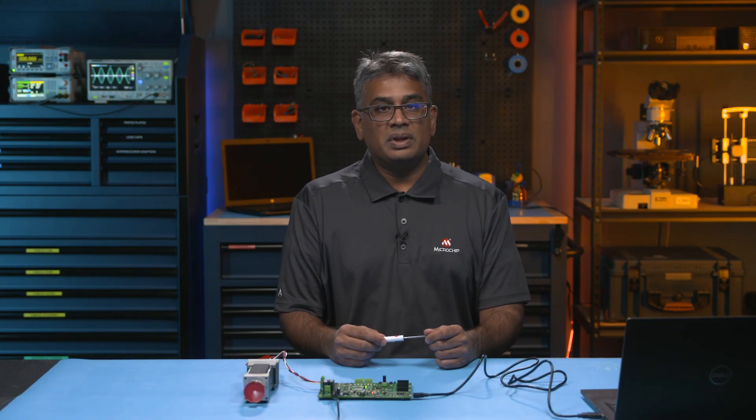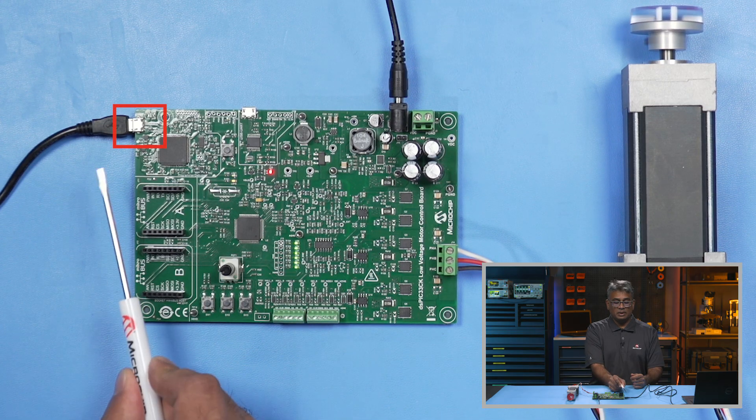To set up this board for use with the Motor Bench Development Suite, connect the USB Micro B cable between J13 of the development board and one of the USB ports on your PC, like so.